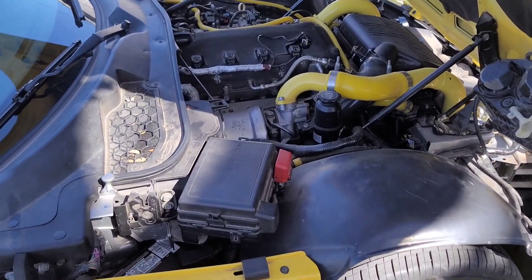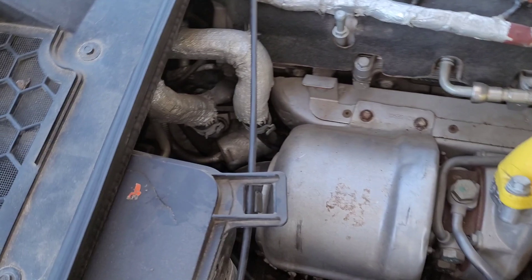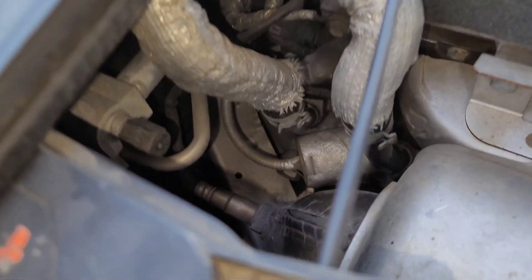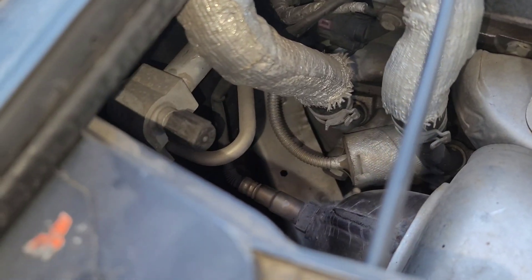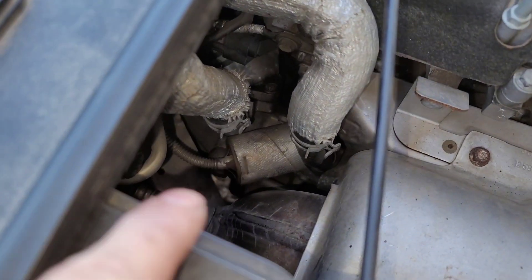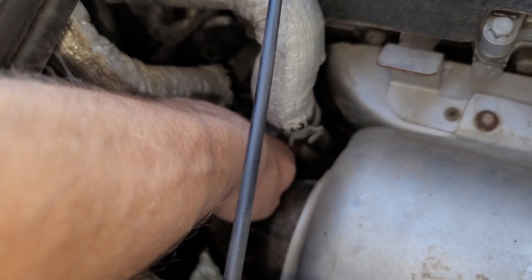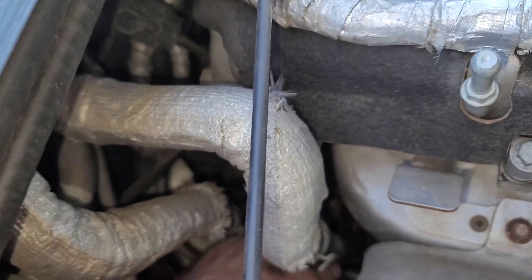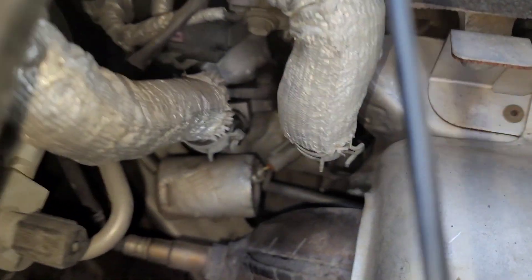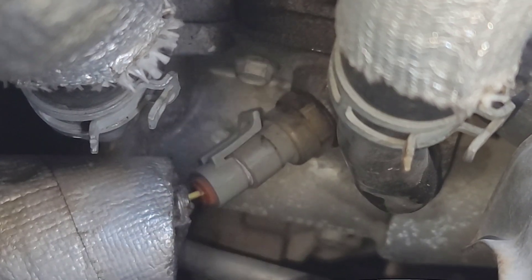When it comes to locating the coolant temperature sensor, it's going to be right here — it's in the same area as the thermostat. You'll come down here and see this metal wire kind of circling back, and there's a large foil piece right here. The coolant sensor is behind that. Let's move it out of the way so we can see the sensor. And there is our coolant sensor right there.